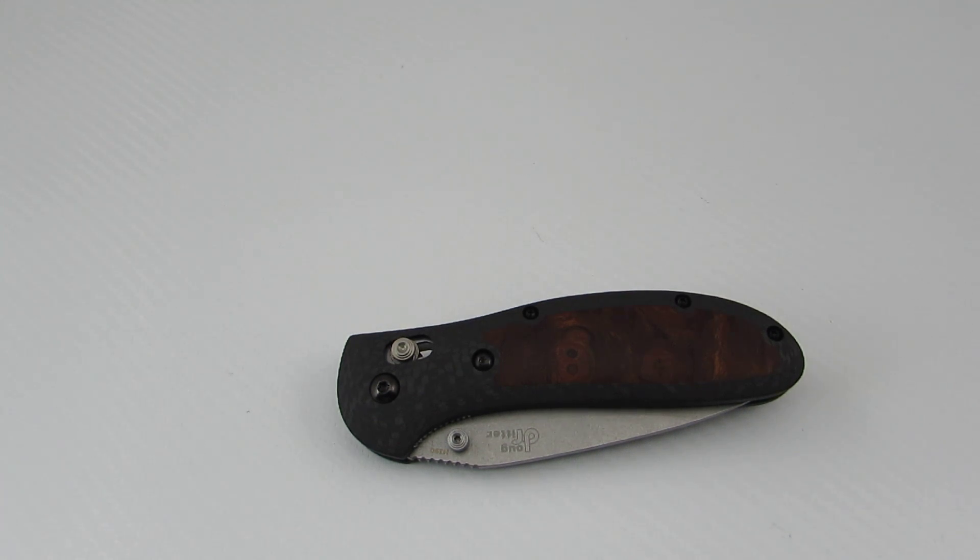Hey everyone, thanks for tuning in. Today we're going to be taking a look at some Death Grips custom scales. This is going to be essentially a review or overview just of the custom scales and not of the knife itself.